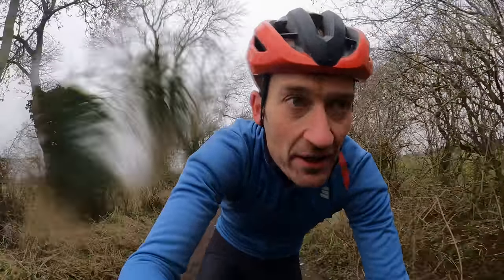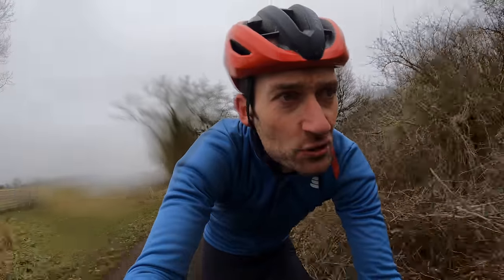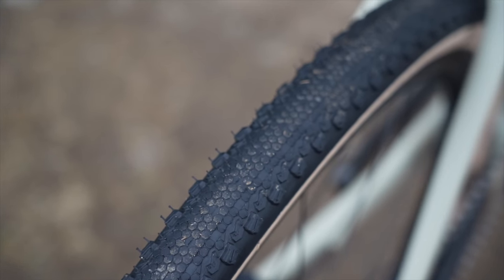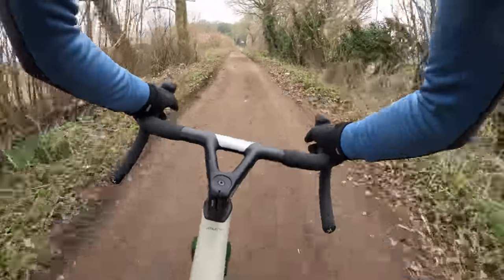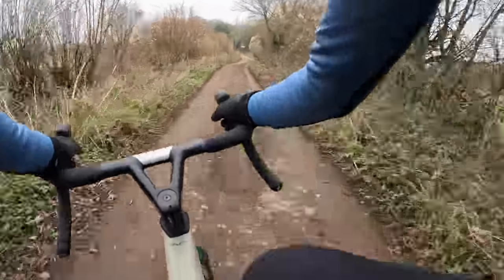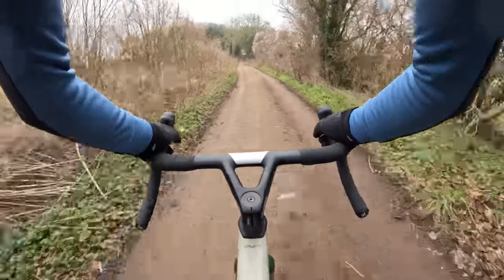The handling is a bit more laid back — really nice and neutral, good balance in a straight line, easy to carve into corners. It doesn't feel twitchy or nervous. The tyres feel good in these conditions with a nice low-profile centre section for fast rolling on gravel and road, but with taller shoulder lugs for cornering. Not a handful in the corners at all — you can really chuck it into bends with confidence.